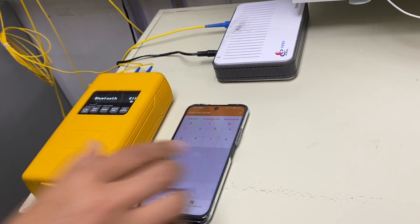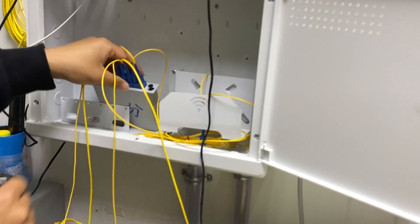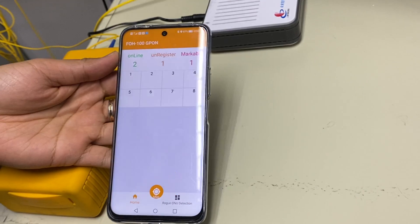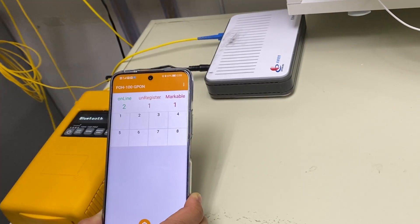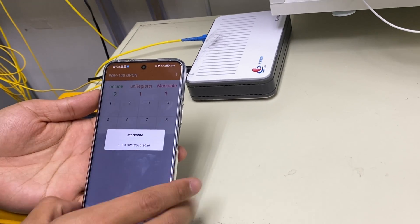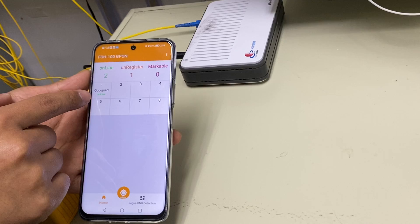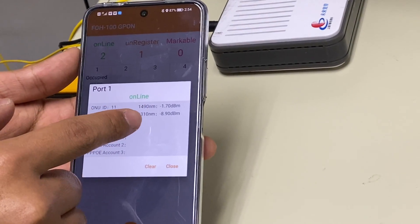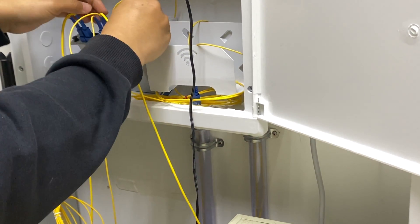Now I want to check the output of the splitter port by port. First, I check port 1 — I unplug this first port. On the mobile phone app, the markable number changes from 0 to 1, meaning there is an online or unregistered ONU after this port. I click port 1, choose mark port, and this is the serial number. I click the serial number to fill in port 1 — it shows occupied, status online, with serial number and downstream/upstream power meter info. Then I plug back the first port.